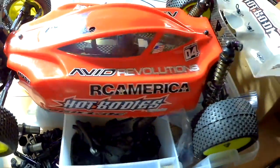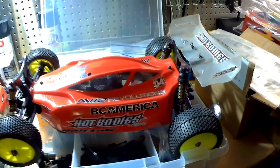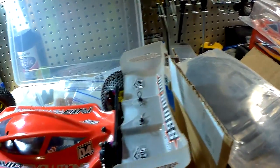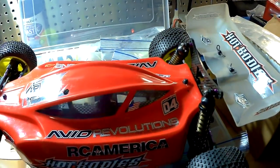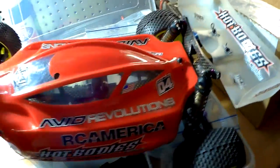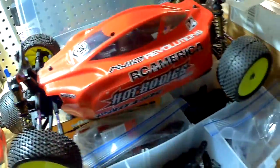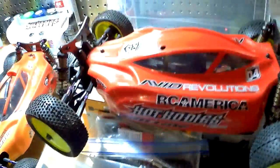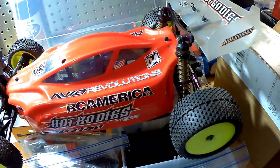Alright YouTubers, here we go. We got the D4 Hot Bodies 1/10 scale buggies. I had done a video but I had to delete it because I just got home and had some bad news, and didn't realize it sounded so down and out, so I'm gonna keep it a little bit more upbeat.